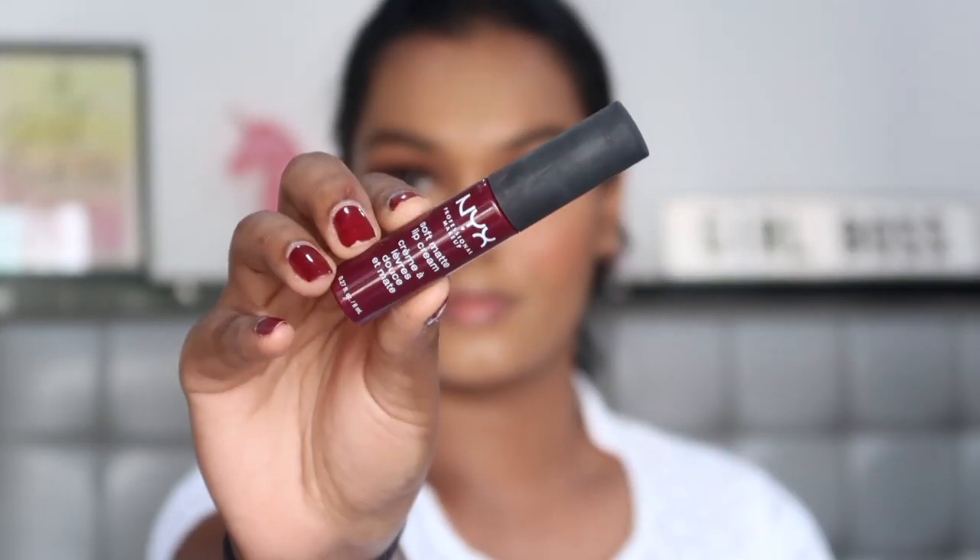For lipstick I'm using the NYX Soft Matte Lip Cream in the shade Copenhagen. If you can't do a bold lip, you can switch it up with a neutral or even a red for a white outfit, but I prefer a bold lip with a neutral eye look.